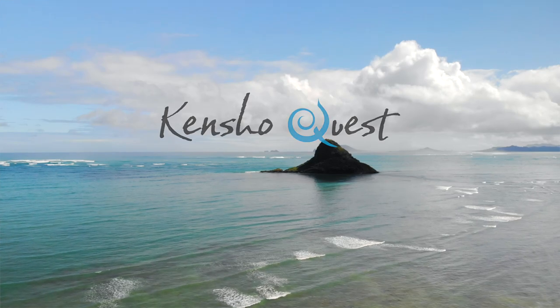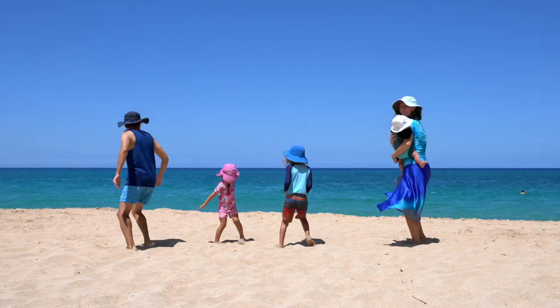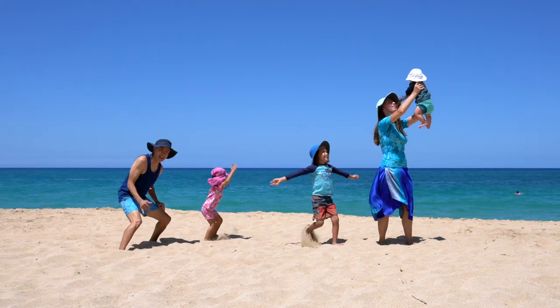Aloha! We are Tensho Quest. We travel to open our minds and our hearts. Let's bring friends around the world! As long-time travelers, our family is continuously working towards being minimalist. It's a work in progress and will probably continue forever. That includes not only the tech gear but our clothes or anything else that we bring with us. It just really simplifies our life and makes things a lot less stressful.